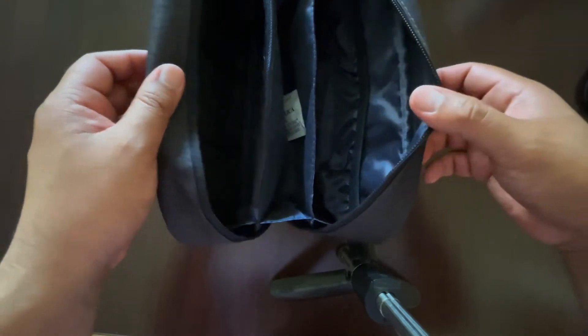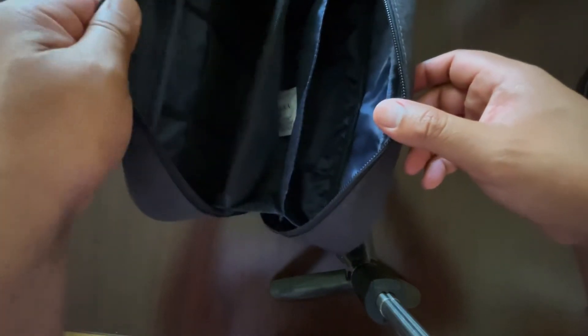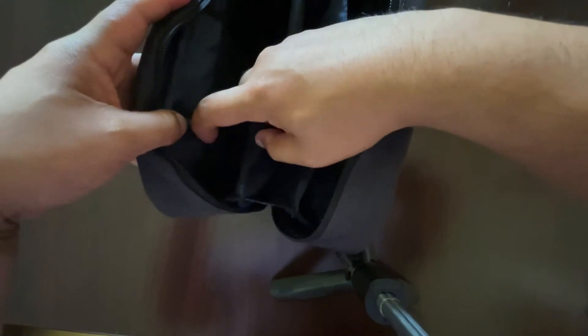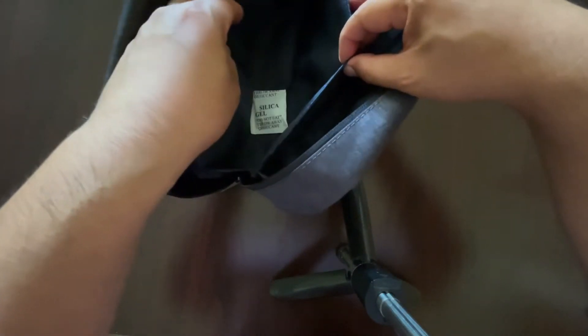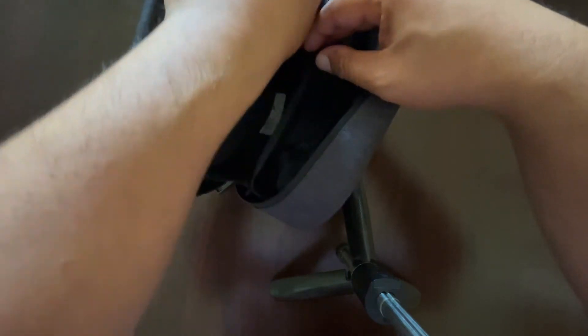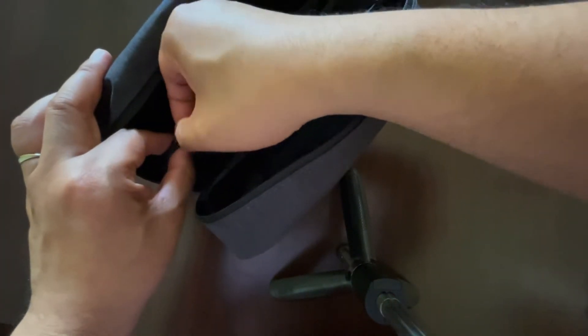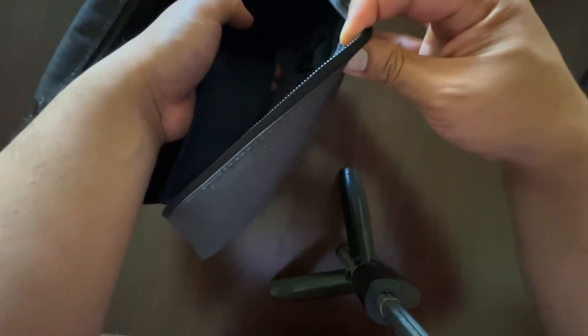With it fully wide open, we have one, two, three main compartments. The far left main compartment has one, two, three — three mesh pockets on the side. You can see it's divided. The middle compartment has a pocket that you can zip up and down or across.